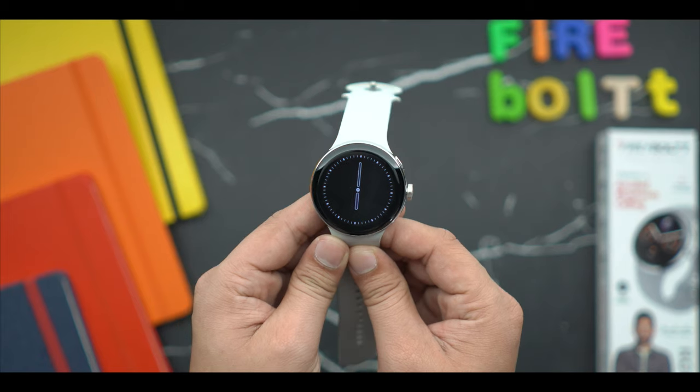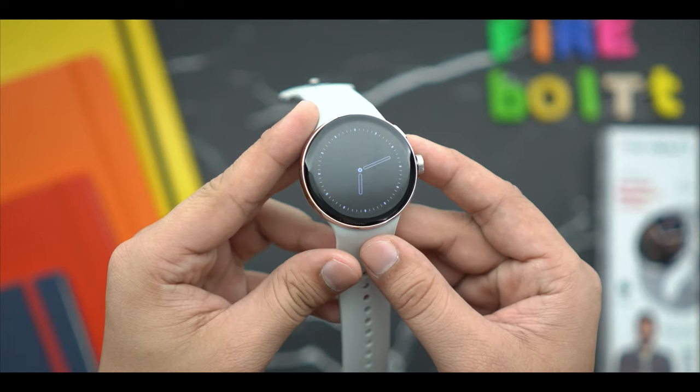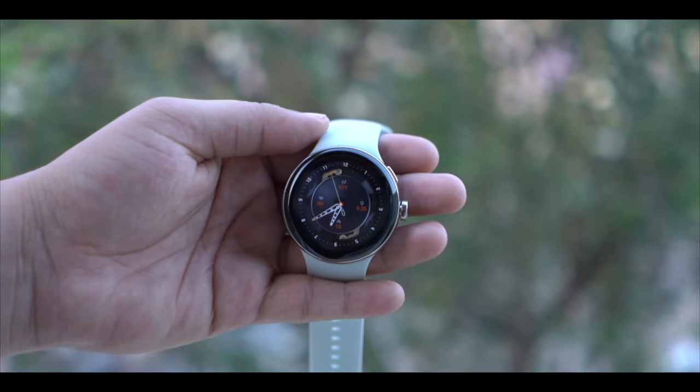Let's talk about the smartwatch design. The design of this smartwatch will be loved — it has a pixel look. If I talk about the build, it is a metallic build with a very proper finish. There's a nice shine to it and it features curved glass, which looks amazing.